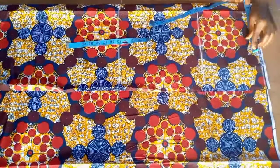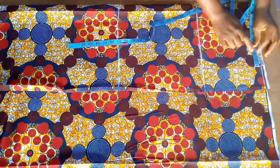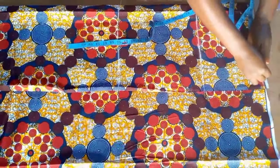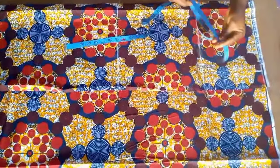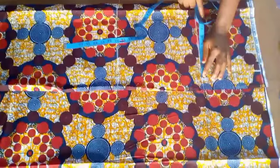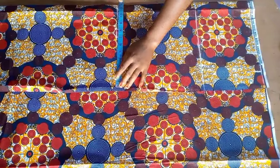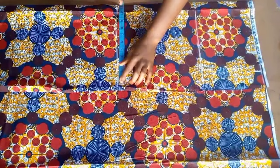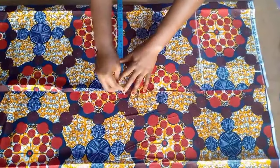I divided her waist measurement by four and added two inches allowance to it. For the hip measurement I divided it by four and also added two inches allowance. For the hemline, what I have for the hip line is what I'm going to input at the hemline to get the bottom part of the skirt. This is the front piece we are drafting. I'm going to make sure it is correct and input it at the hemline — in this case the skirt is going to have a slit.